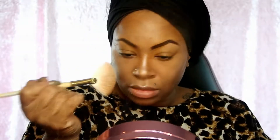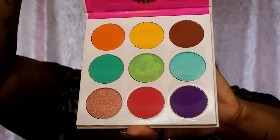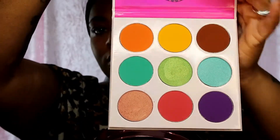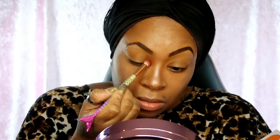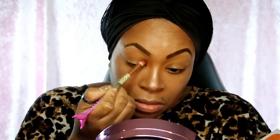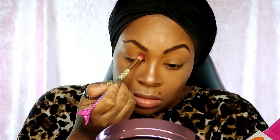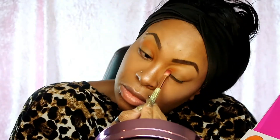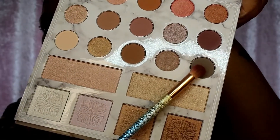Then I'm gonna go with the Zulu by Juvia's Place palette - this palette is sickening. I'm going in with this rustic, orangey-burgundy color and just putting it at the top of my eyelids for a nice transition color. Then I'm gonna go back in with my Carly Bay Belle limited edition palette from BH.